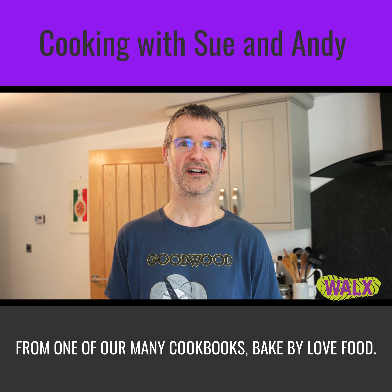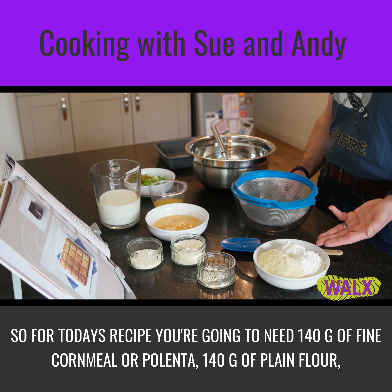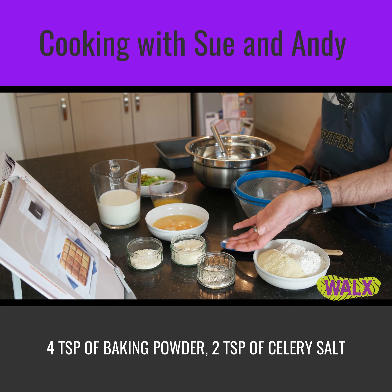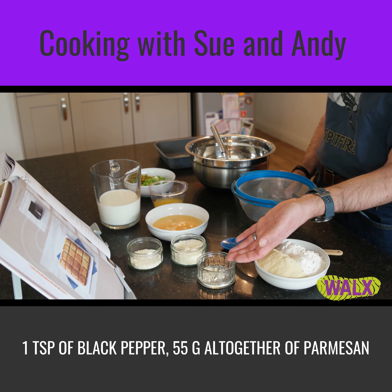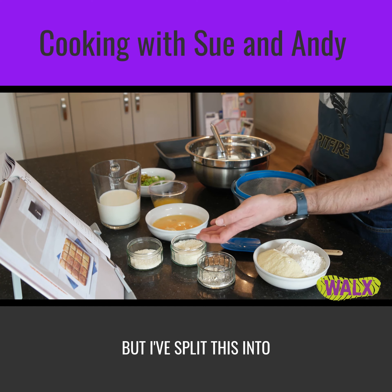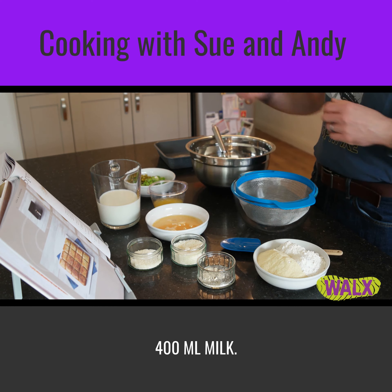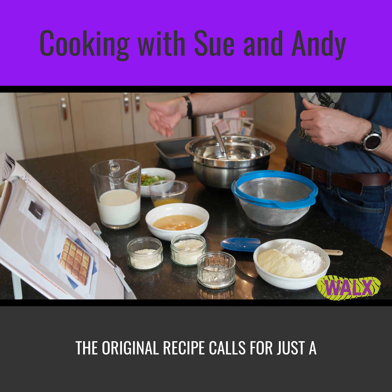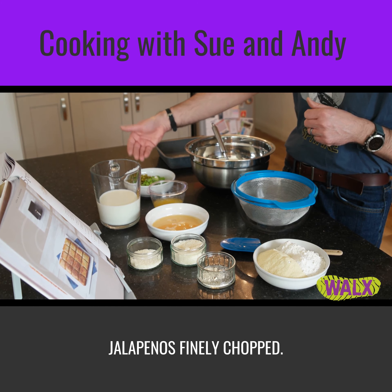It's Bake by Love Food. For today's recipe you're going to need 140 grams of fine cornmeal and polenta, 140 grams of plain flour, 4 teaspoons of baking powder, 2 teaspoons of celery salt — or we've basically done 1 teaspoon of garlic powder and 1 teaspoon of table salt — a teaspoon of black pepper, 55 grams altogether of parmesan split into 40 grams for mixing through and 15 grams for the top, 2 beaten eggs, 400 millilitres of milk, 55 grams of melted butter. The original recipe just called for spring onions, but I've decided to add a little kick by adding a heaped dessert spoon of finely chopped jalapeños.